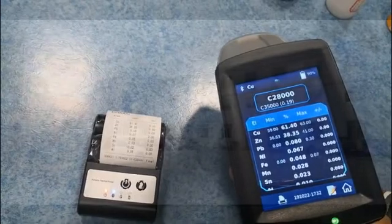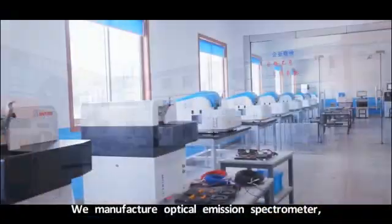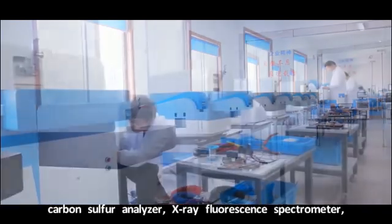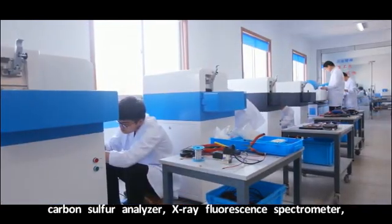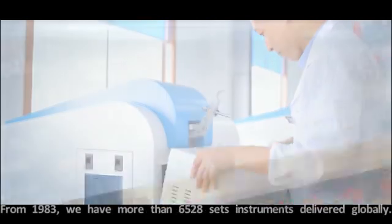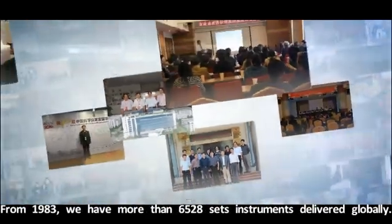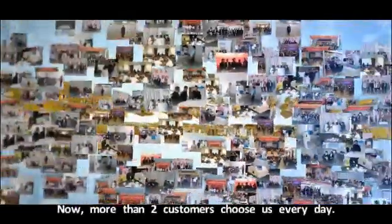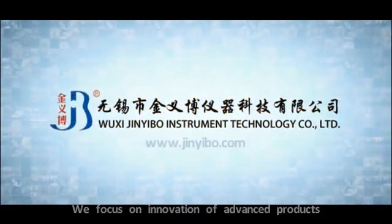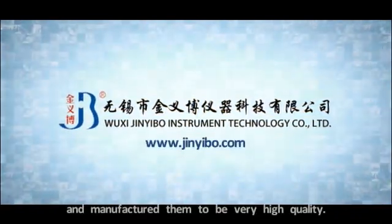This is our LIBS. We manufacture optical emission spectrometers, carbon sulfur analyzers, X-ray fluorescence spectrometers, ICP LIBS, and so on. From 1983 we have more than 6,000 sets of instruments delivered globally. Now more than two customers choose us every day. We focus on innovation of advanced products and manufacture them to very high standards.